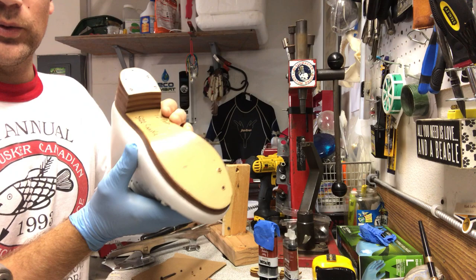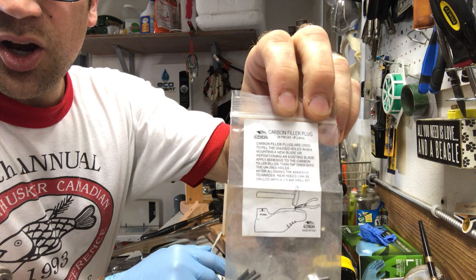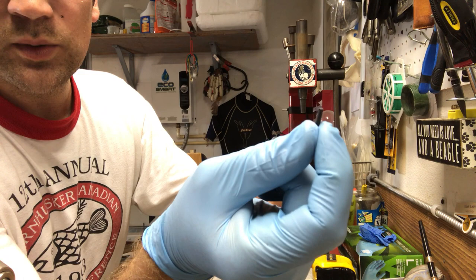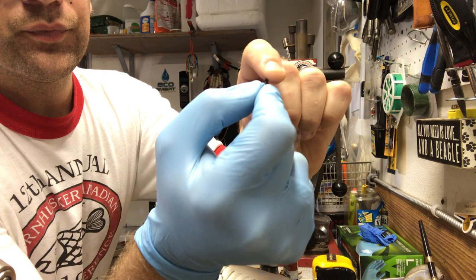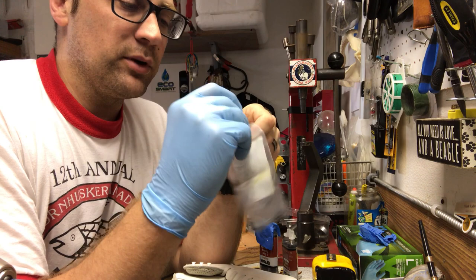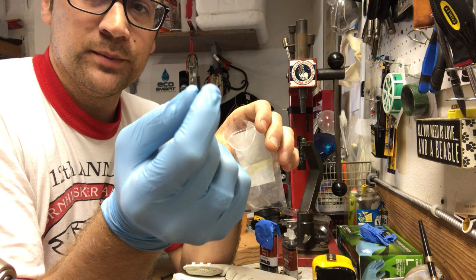Now if you do have Edea skates, they have these carbon fiber plugs. It's a similar process to what we have here. The plugs are kind of like a plastic or nylon material — you can see the shine off them. They're about the thickness of the inner sole where you're actually putting in the screws, so you'd want to use carbon fiber to give you a nice solid plug. If you're pre-drilling the same hole, it should fit no problem.